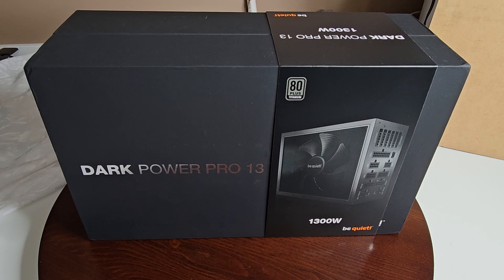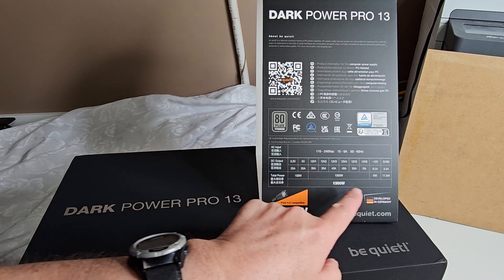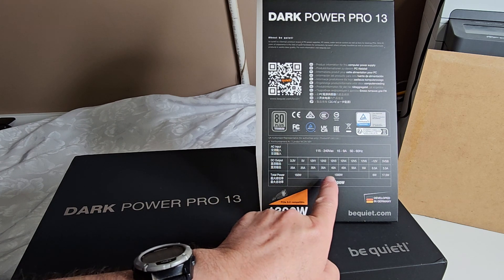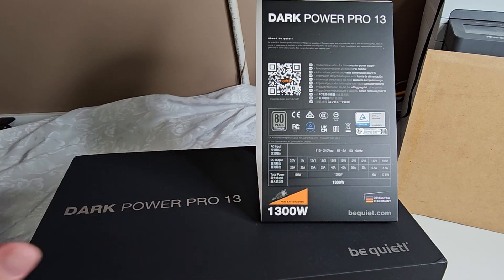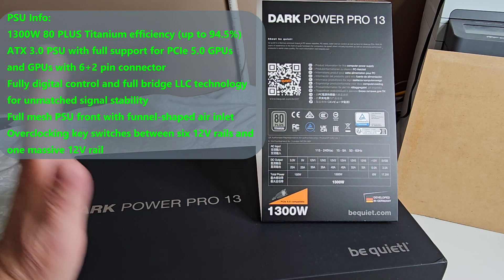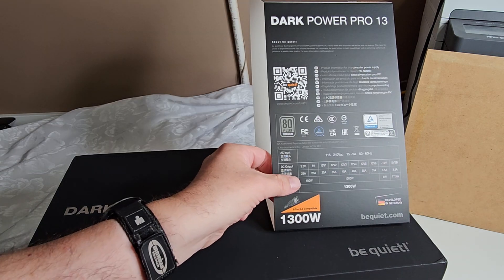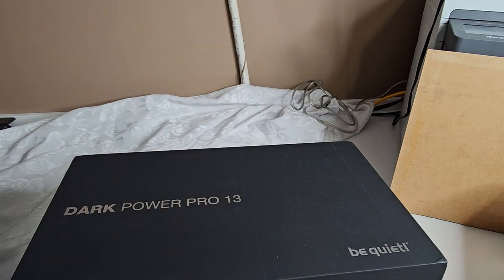This is one of the best power supplies you would want for your system. Total power: 1300 watts — here are all your voltage breakdowns. For those really into power supplies, this is the stuff you're going to want to know. It is PCIe 5.0 compatible. Let's get this out of the box.